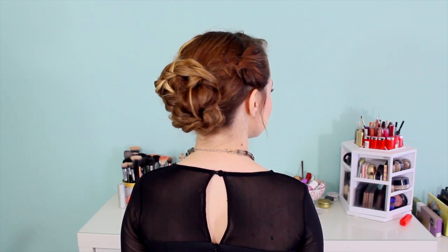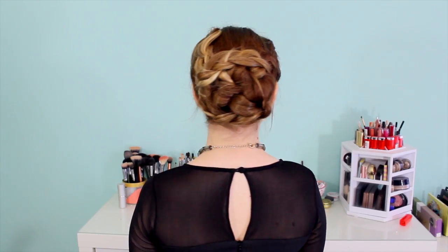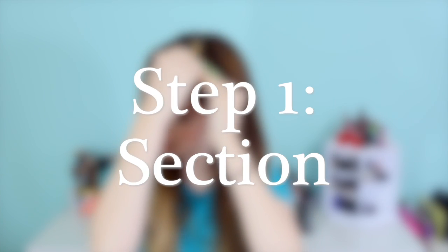Hey everyone! Kaylee here with another holiday style, and this one kind of goes back to my bohemian hairstyle roots. If you guys have been watching me for a long time, you know that I love the large kind of braided bun with an unassuming texture — very homespun but still makes a statement. So let's go ahead and get started.